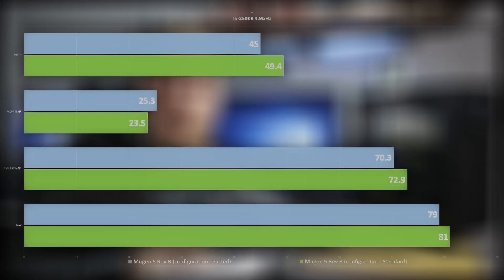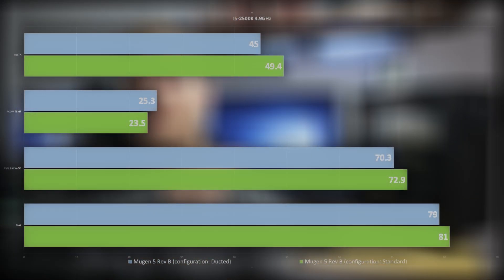The scores are in — it's been an hour. Surprisingly, the max temperatures this go-around were only 79 degrees, and we show an average package temperature of 70.3, meaning we did a better job. And it doesn't stop there: when I ran the stock test this morning, room temperatures were 23.5, whereas now at the end of this test they were 25.3, meaning we have a delta for the normal configuration of 49.4 and a delta for this ducted setup of 45 — meaning we got cooler temperatures in a warmer environment. So all in all, yeah, this worked. At least in my setup, this actually performed pretty darn well.